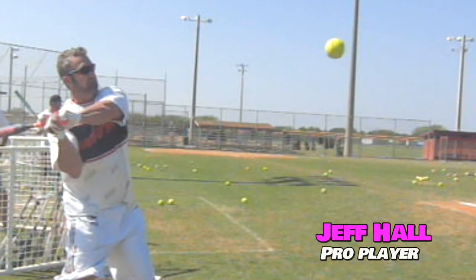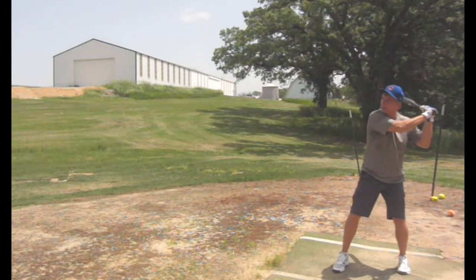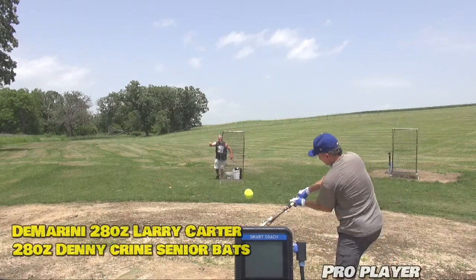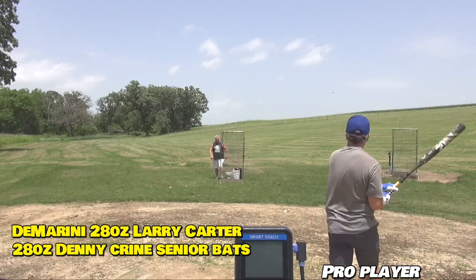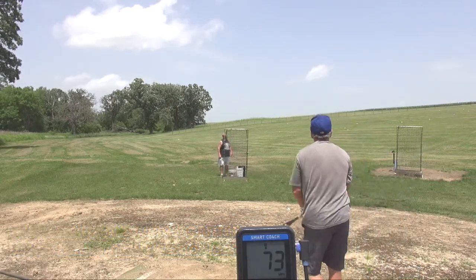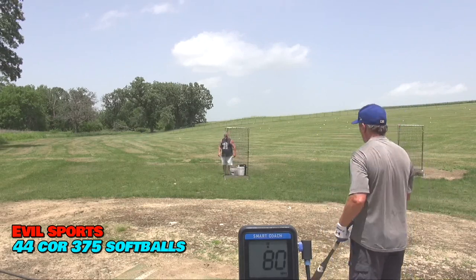Good ball. Beautiful. Good shot. Through your checklist — nice. Beautiful, nice left one.